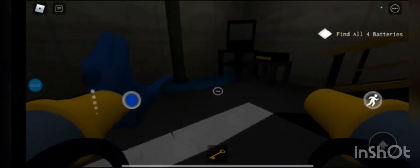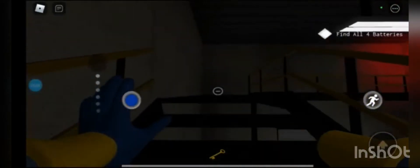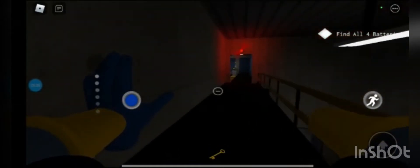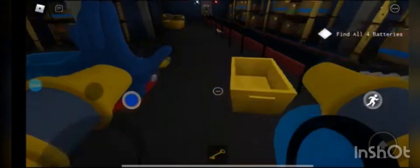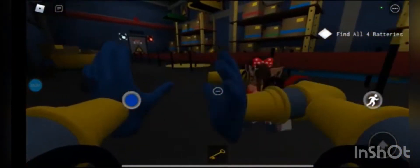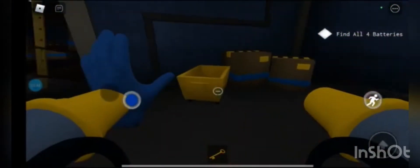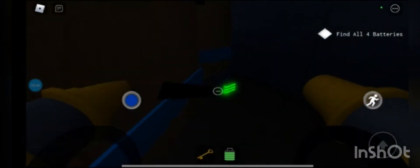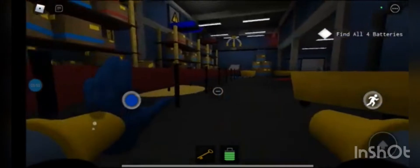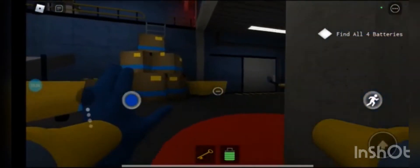If you really need it you could get it, but I already got the yellow battery. Did you tell them where the yellow battery was? Guys, follow - you would find it right here. And the green one is right here. The blue one you shall find over here.